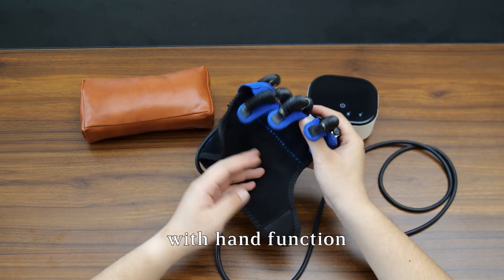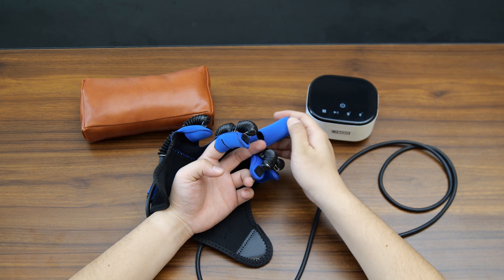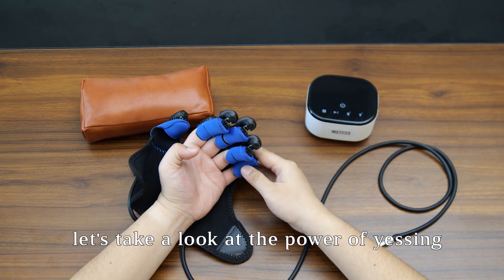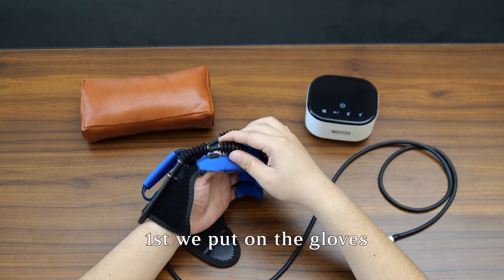This glove can help restore hand function to patients of all ages with hand dysfunction, such as inability to move their hands on their own, stiff fingers, hand oedema, and finger inflexibility. Let's take a look at the power of Yisheng.